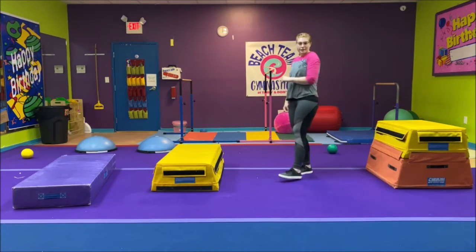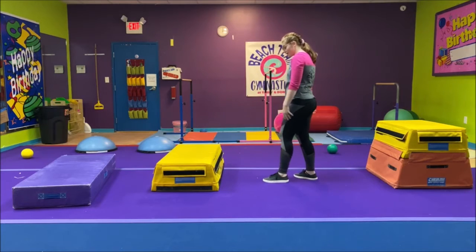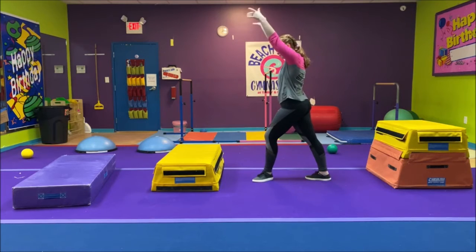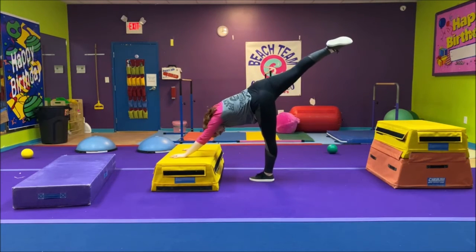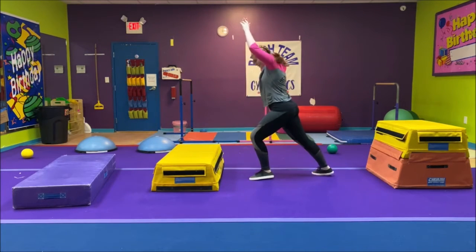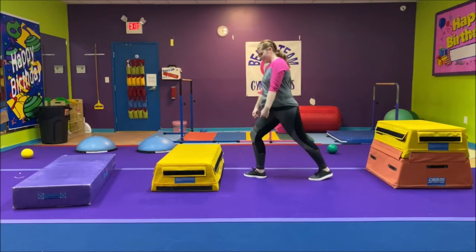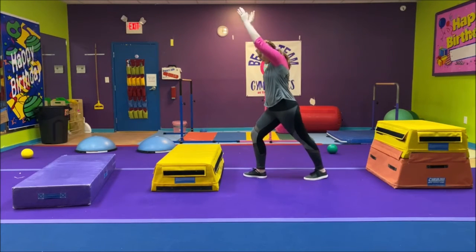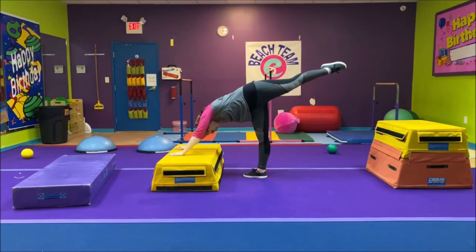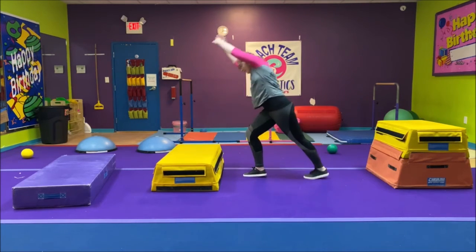Now we're going to hold that lever — that upside down lever position. Pick whichever leg you want, we're going to do both. Start with your lunge, arms up, lever, touch, and try to hold it. Count down from 10 to 1. Very good. Now we're going to do the other leg — lunge, arms up, and go. Count down from 10 to 1. Very nice.